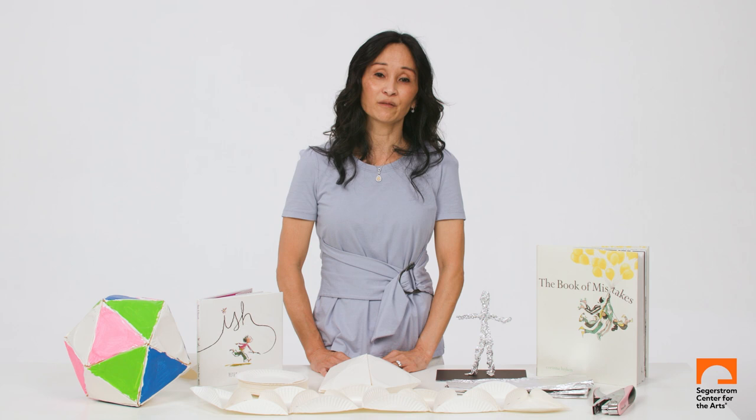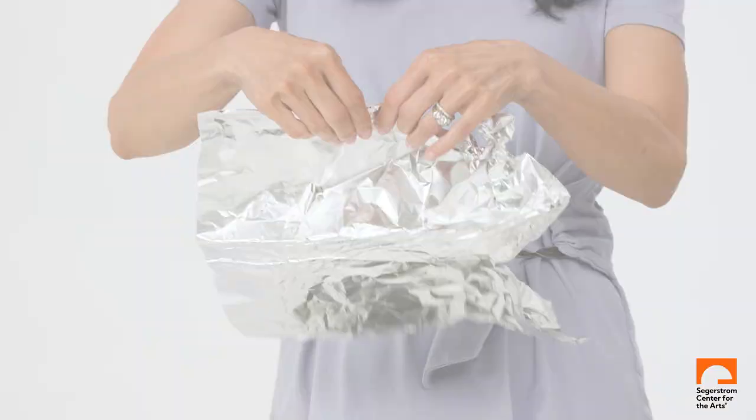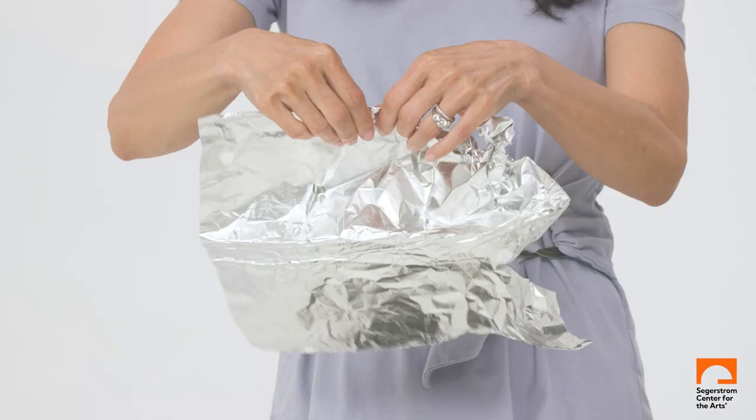One of the first things I do is take students outside and we sketch. Sketching from memory, imagination, or observation can all be done at any time, and it's a skill which grows with you.